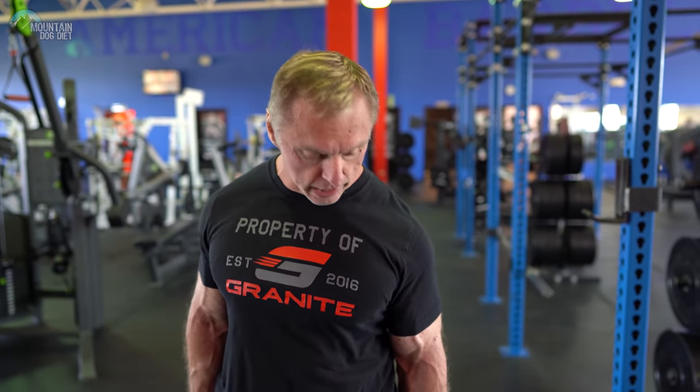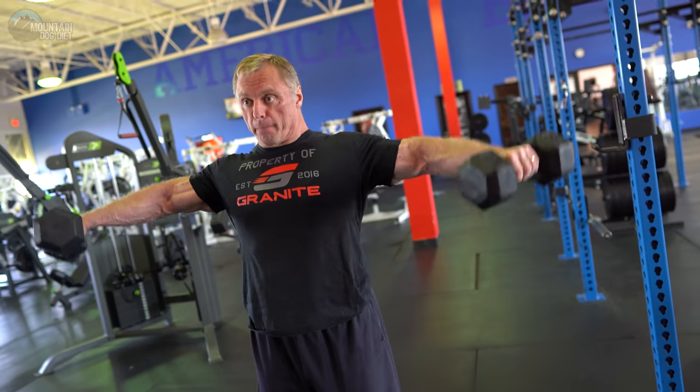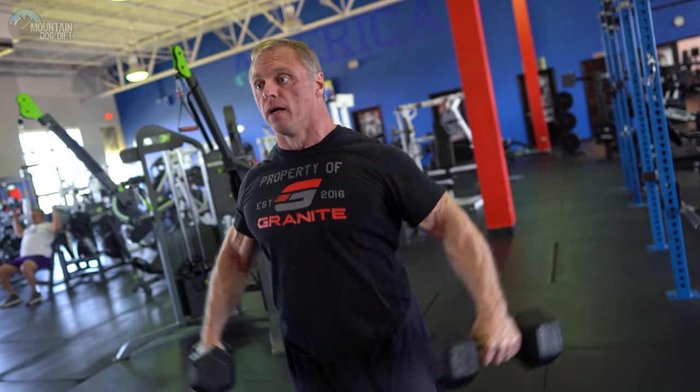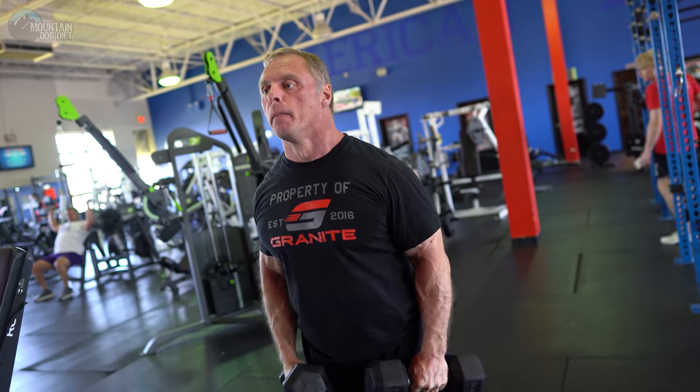We're moving to side laterals — three sets of 10 here. I've already done two sets; this is my third set.